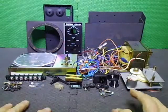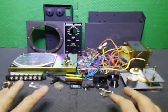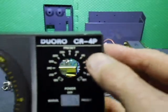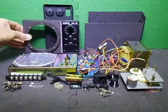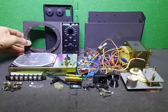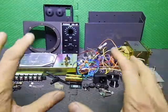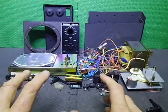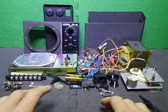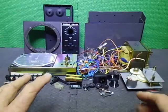Welcome back to the Juro3 YouTube channel. In today's video we're looking at a CR4P controller that I am rebuilding, upgrading, and repairing. This is going to be controlling a Create CR5A rotator.